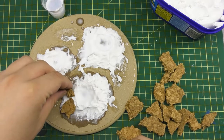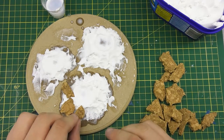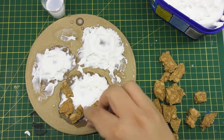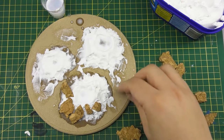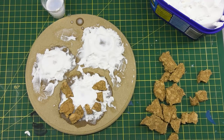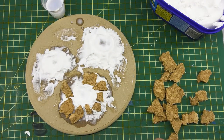I haven't let the spackle filler dry completely yet. It does harden up reasonably quickly since it's meant to fill walls, but it'll take a full day to set properly. I did this pretty much immediately after making the craters, so the spackle is still quite malleable. I've torn up small pieces of cork tiling and I'm placing them around the edges, pushing them into the spackle but trying not to encroach too much on the center of the crater. If I do, I push it back and blend the cork into the spackle.